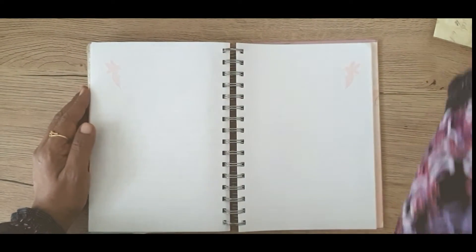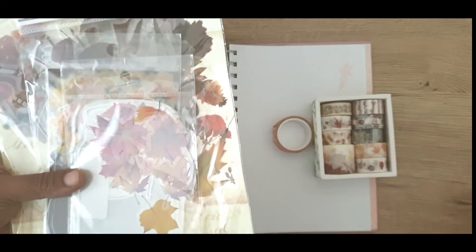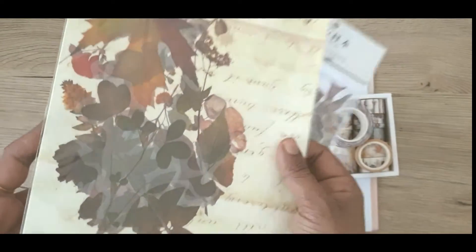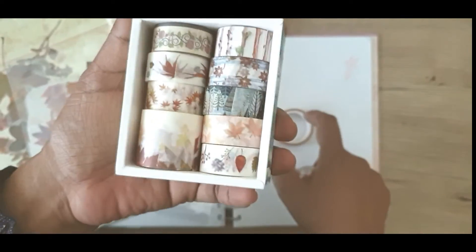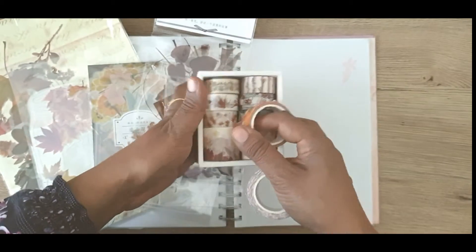For today's video I have selected some designs, some stickers and some washi tape which I think is suitable for the theme I'm doing. As you can see, I have selected all kinds of autumn stickers — these are mushrooms — from my collection. You can see some of these in my other videos. I think it would be enough for this project; I might use all of these or I might not, so let's get down to it.